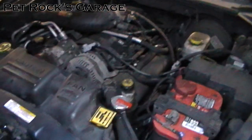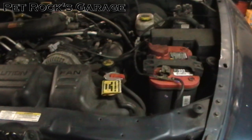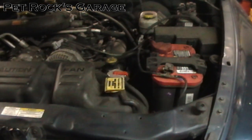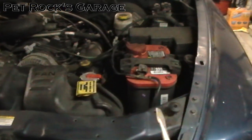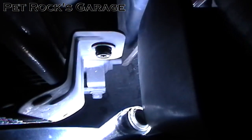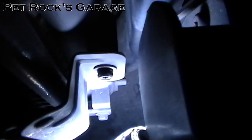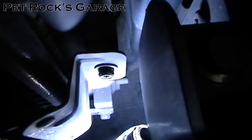First things first, you've got to drain the coolant. Chrysler in their infinite wisdom made getting access to the radiator drain plug less than ideal. You can find it by going on the driver's side of the vehicle and going straight down. It's right there, but unless you have tiny tiny hands, it's not that simple.